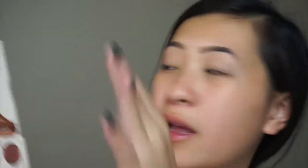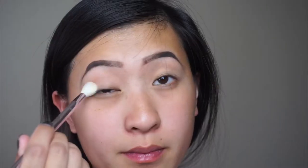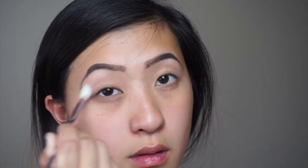So this is the Dream Street palette. It's really really pretty as well. This one doesn't come with a mirror though. So what I am going to do is take Mooney, which is this shade right here, and use that to set my eyeshadow with the Wet n Wild Silver brush, applying it all over just to set that primer.